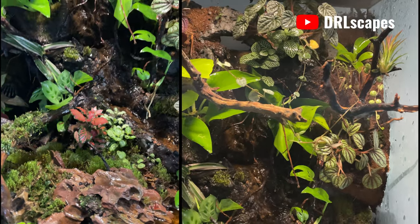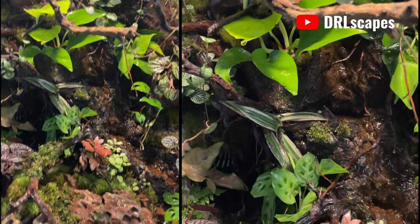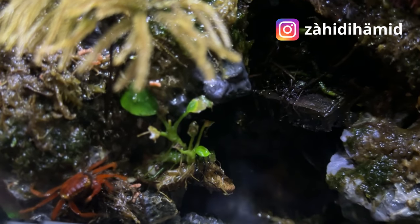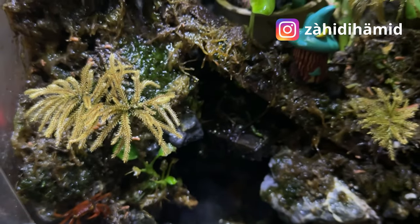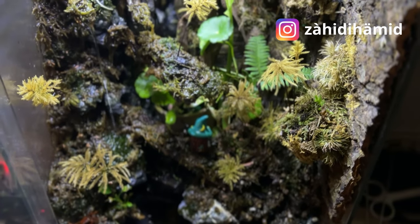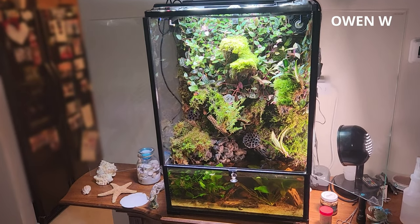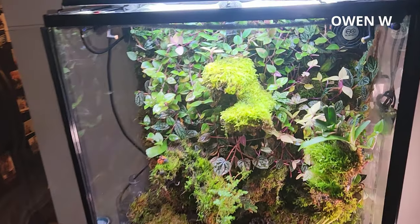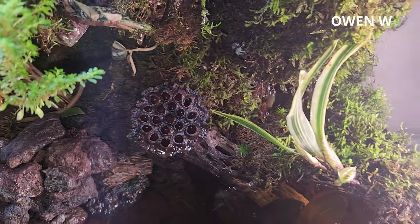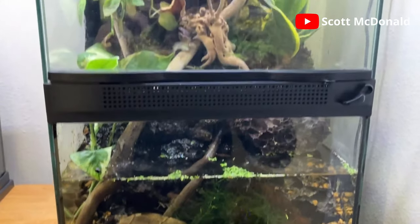While vampire crabs love to climb and will use all the vertical space available, the problem comes when they need to use the water section. If you haven't crafted your environment perfectly, the bottom of the tank — which they need to pass through to get to the water — becomes a hostile zone. Any crabs living in the vertical space who need to venture down to molt, eat, or hydrate have to pass through what is usually a dominant crab's area. If they've molted and need to return to their burrow, they'll be an easy target and are often killed. There are ways to reduce this, but it usually comes with experience.